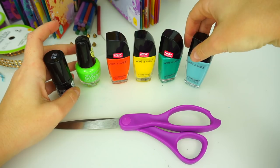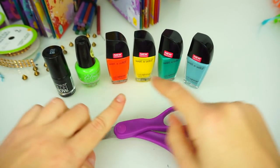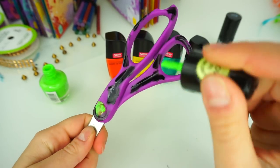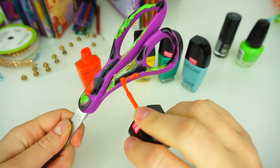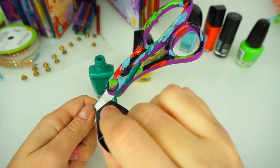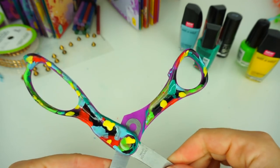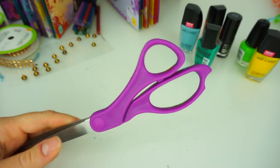I'm almost done with my nail polishes — one more craft and it will be the scissors! We are going to paint these regular purple scissors with these colors of nail polish. You can do both sides, or do one side and let it dry, then do the other side. In this video, just to show you, I'm going to do one side. Friends, this is how our scissors came out — I love the way they look, super awesome, super colorful! As I said, you can color the other side as well, or just have one side plain and the other side like a party.